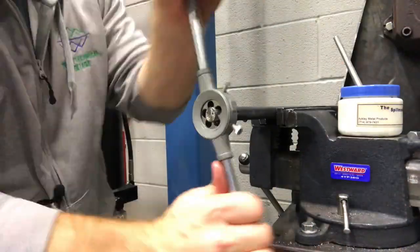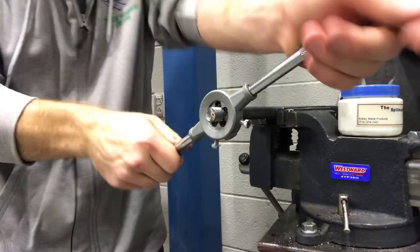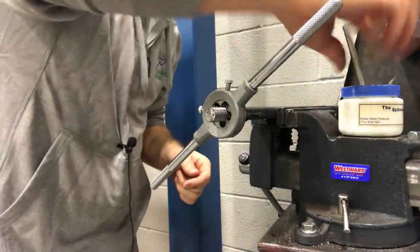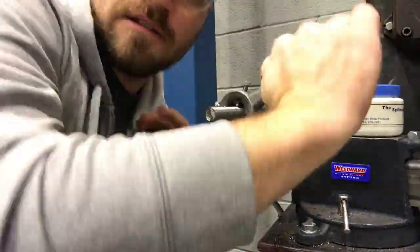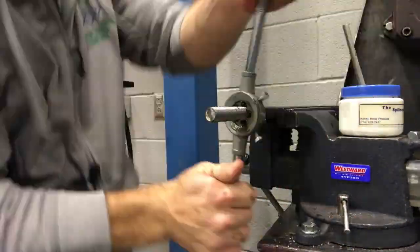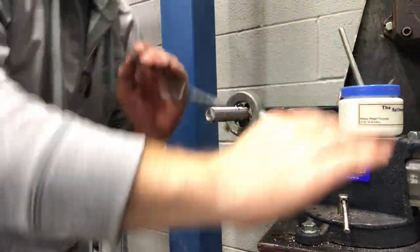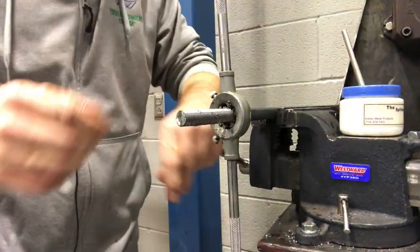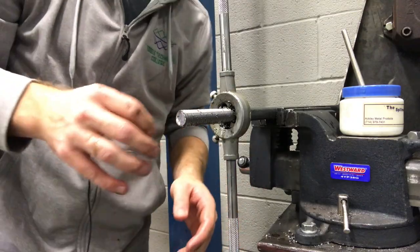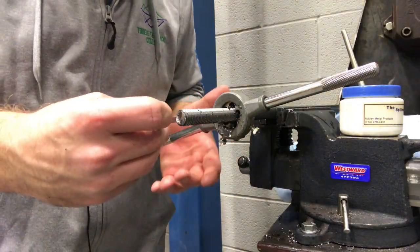I'm going to keep doing this process until I have three inches of clean threaded rod. I'm going to go through that a little bit faster. I'm just going to keep measuring the distance of threaded rod until I get my three inches and then put it onto the bandsaw and cut it. After a while this die could get hot so you might need to let it sit and cool for a second.